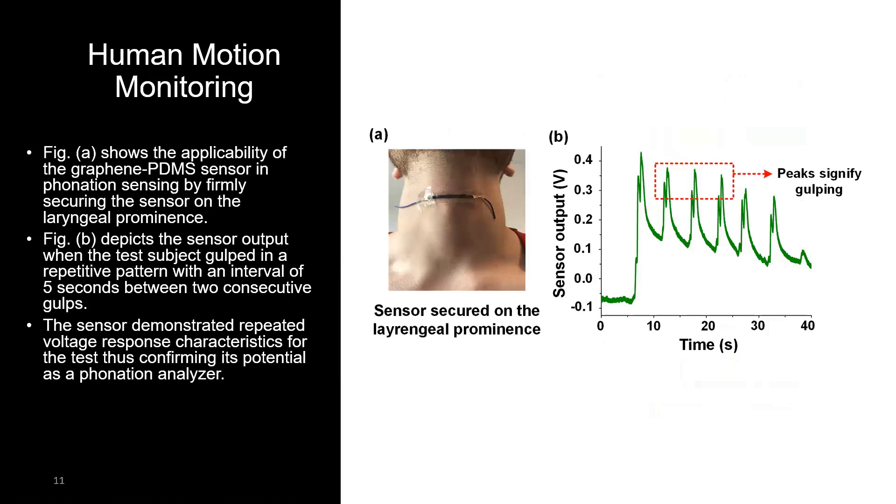To demonstrate practical human motion monitoring applications, we first demonstrate a simple phonation analysis — specifically a gulping test — where we secured our sensor on the laryngeal prominence of a human test subject. The test subject was asked to gulp at regular intervals in a periodic fashion. The plot in figure B shows clear peaks while the test subject gulped, with a consistent response acquired from the sensor.